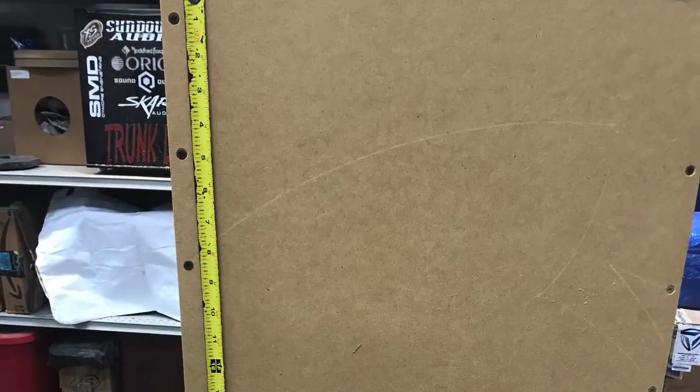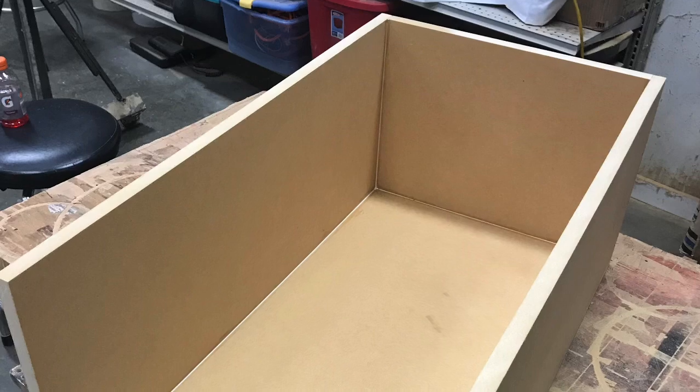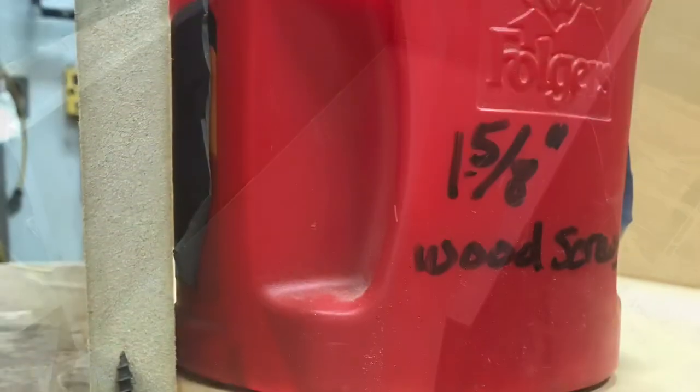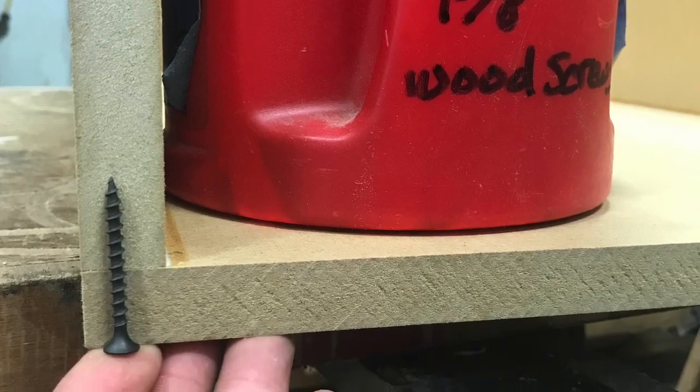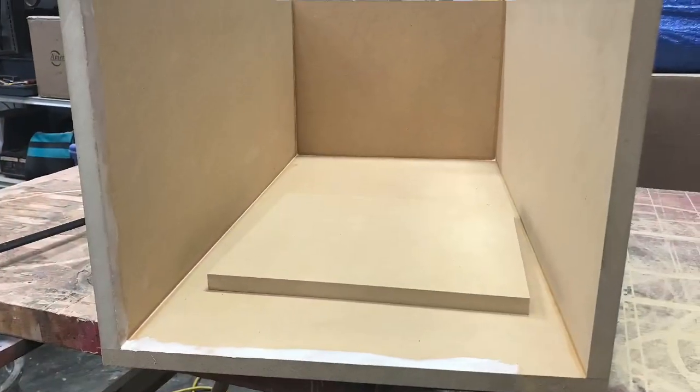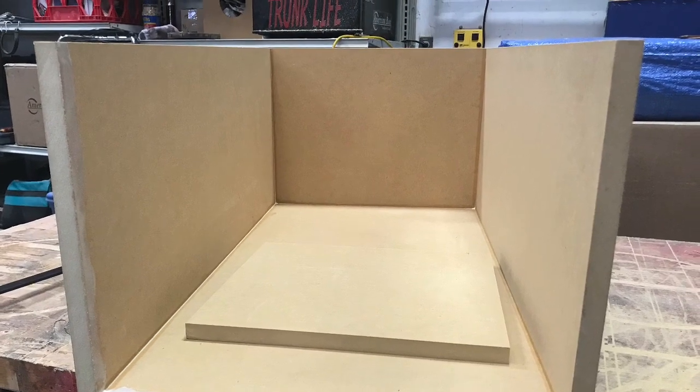Here I am showing you the gapping of my screws. It's not perfect, just giving you an idea to look at when I say four to six inches. Showing you the depth of the screws I'm using and why. Inch and 5/8 gives you plenty of grab on the other side to pull the pieces together.